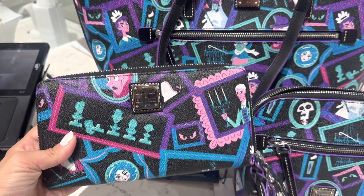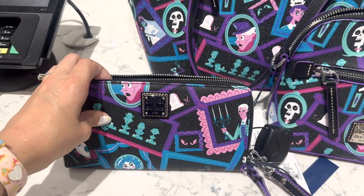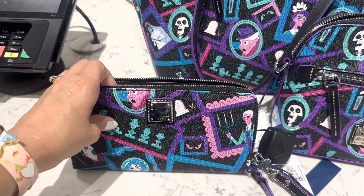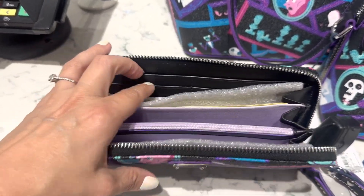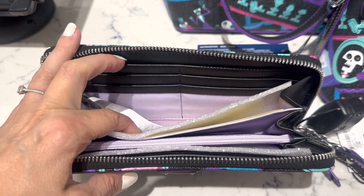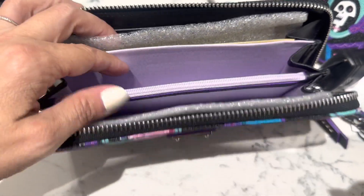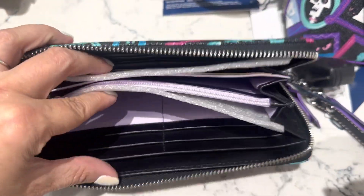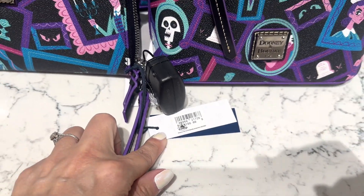And then we have the wallet. I know everybody is so excited to see the wallets — they've been making them in almost all of the patterns lately and everybody has just loved that. We always get asked if there's a wallet in the collection, so I'm really glad that we can say yes, they did make a wallet. There are card slots and open slots, there's a zipper, and more card slots. The price for this one is $188.